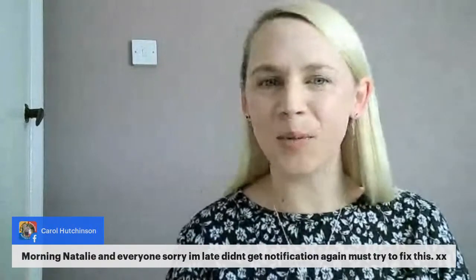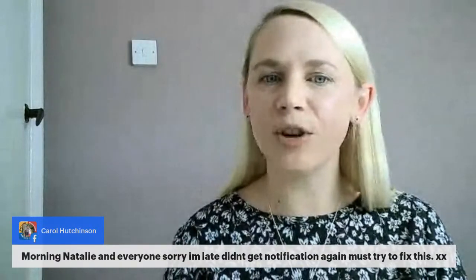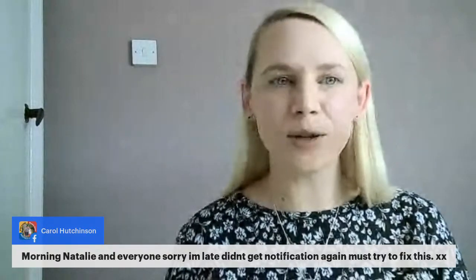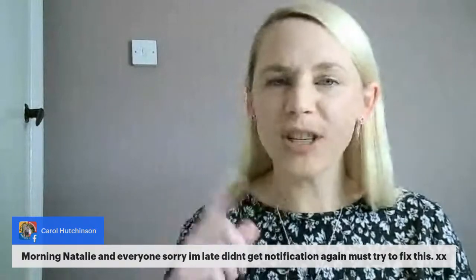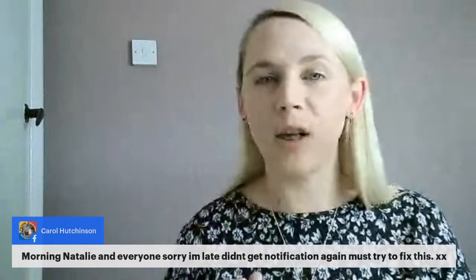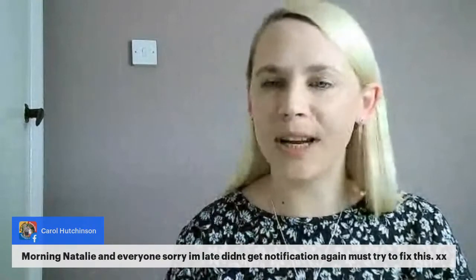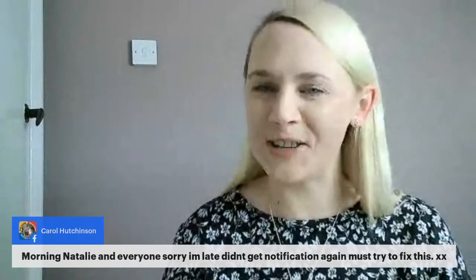Good morning Sharon, she's wishing everybody a good morning and calls you creative beading ears — I just call you beautiful beaders. Good morning Carol, she says morning Natalie and everyone, sorry I'm late, didn't get the notification again. It's hit and miss sometimes. I would always keep refreshing, or go on to the page and it usually comes up directly. Lucy always shares the link into the Totally Handmade group.